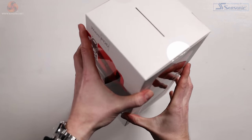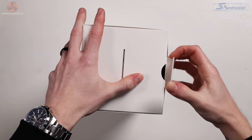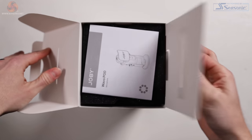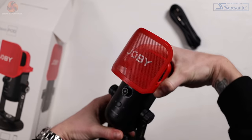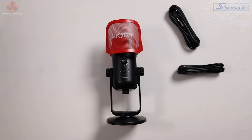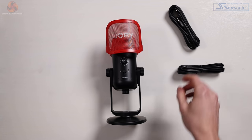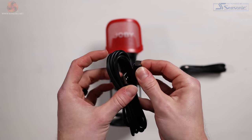The box is clean and professional with some nice product photos and key features listed on the back. Inside it's super simple — you get your manual, two USB cables, and the microphone pre-installed onto the desk stand with pop filter attached. The box is filled with foam for protection too. We get two cables: a USB-C to USB-A cable and a USB-C to USB-C cable.